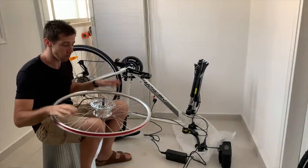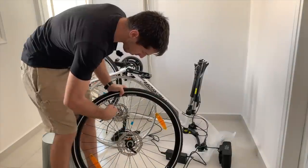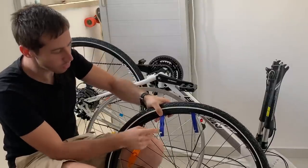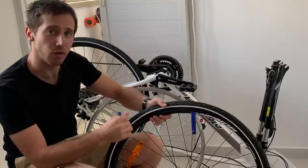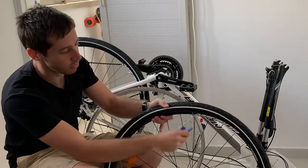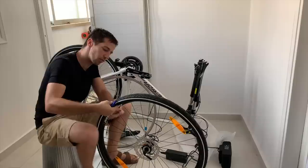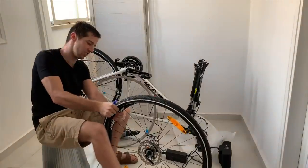Now I've got to swap the tire over to this new wheel. I'll start by letting the air out. Then I can use tire levers to get under there and pop the tire off. If you don't have tire levers, you can use the back of a spoon, though you want to avoid anything sharp that might pinch the tube. These plastic tire levers cost about five bucks, so I recommend getting a set. From here I'll pull the valve stem out from the rim and get the whole tire off.